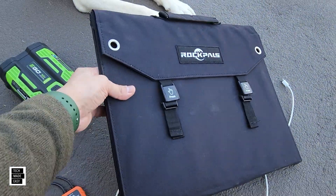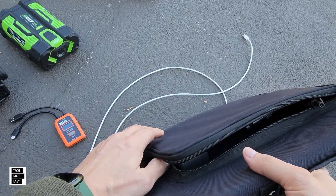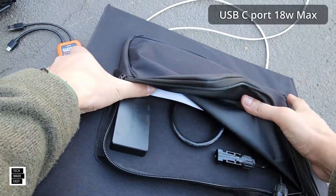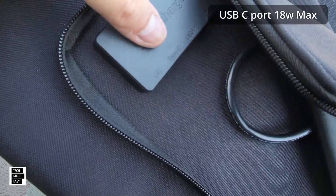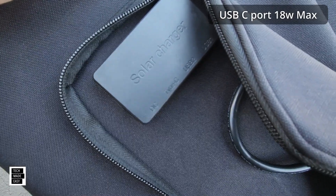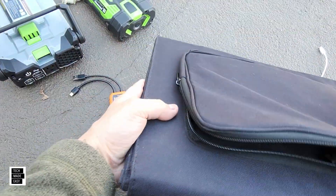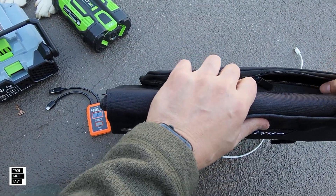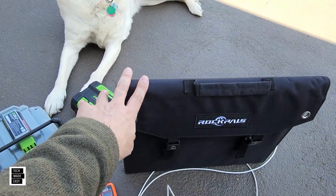So guys, basically this has a USB Type-C output. I'm going to look it up and I'll put it on the screen, but you'll see here it's got a little solar charger. And what we're looking for is really what we're getting out of that Type-C. I'm going to connect the meter and try my best to see if I can actually see it in the sun. So let me go set this solar panel up now.